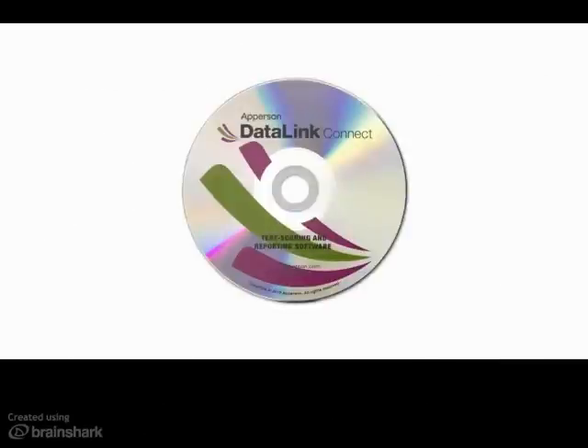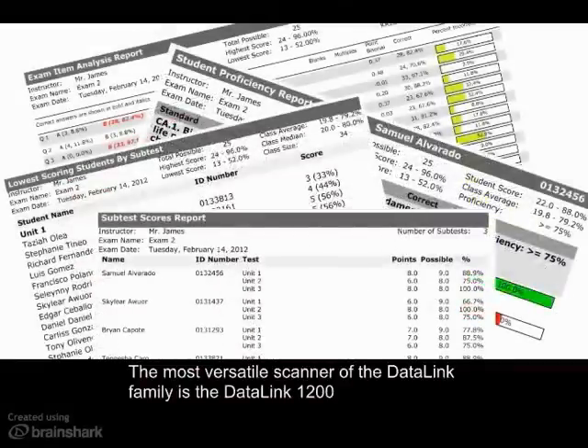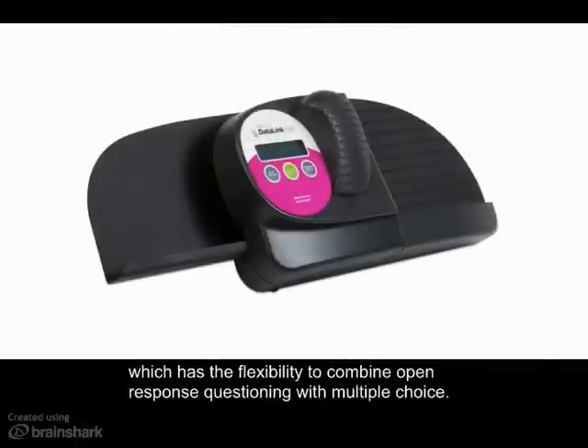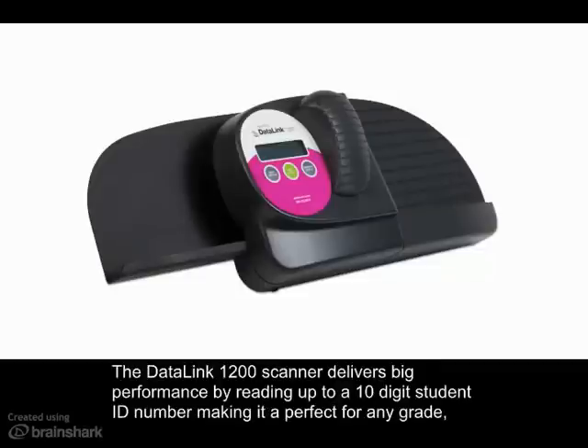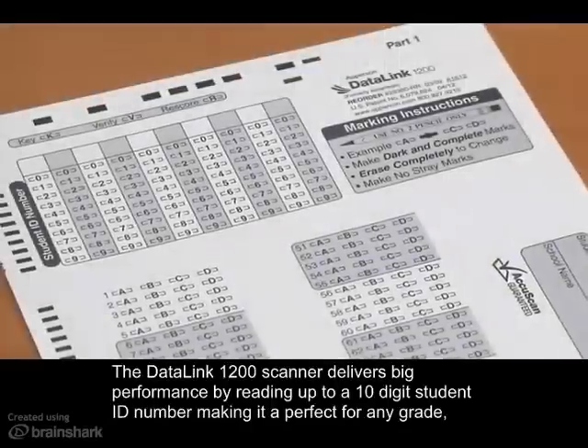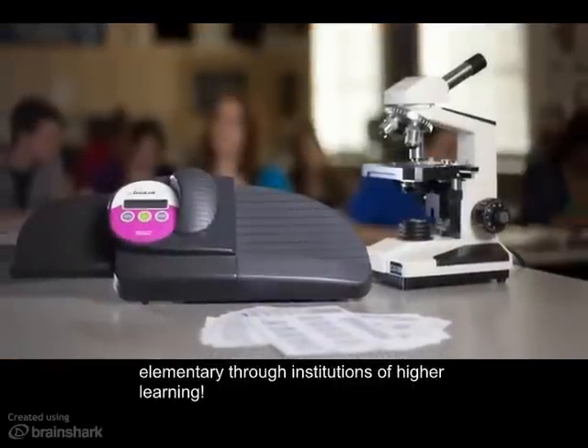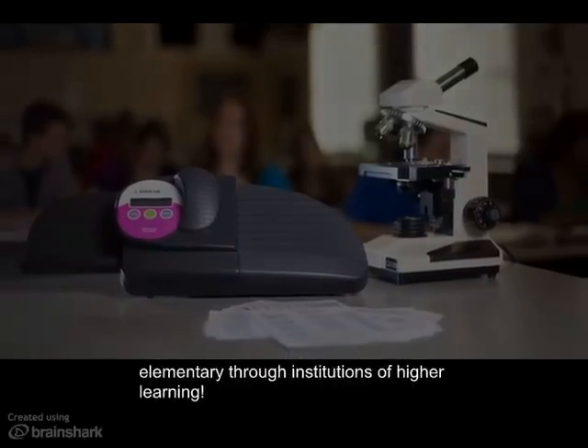The most versatile scanner of the Datalink family is the Datalink 1200, which has the flexibility to combine open response questioning with multiple choice. The Datalink 1200 scanner delivers big performance by reading up to a 10-digit student ID number, making it perfect for any grade, elementary through institutions of higher learning.